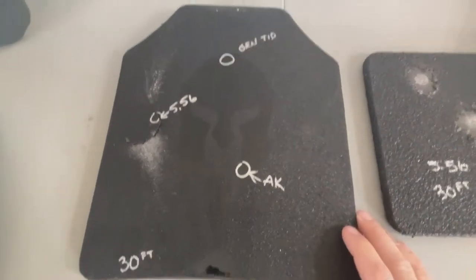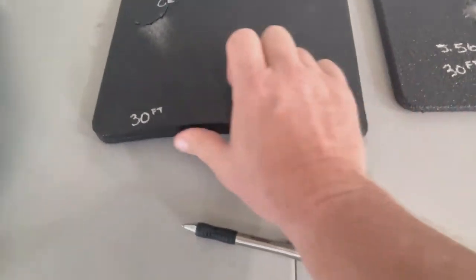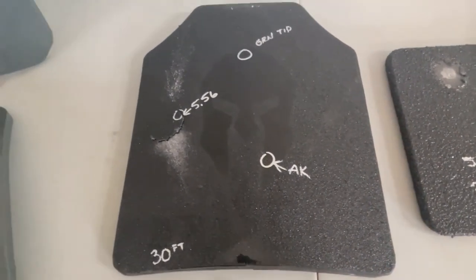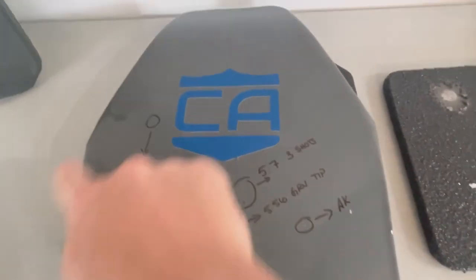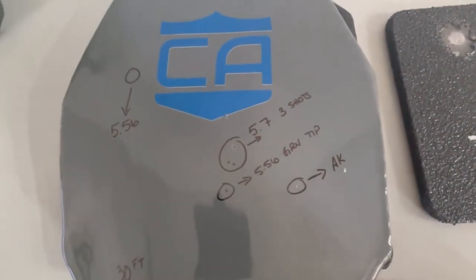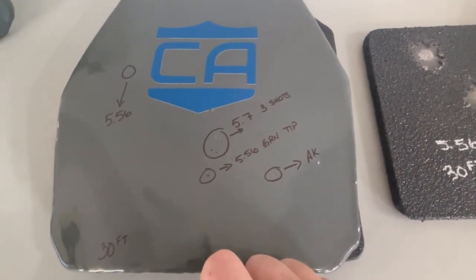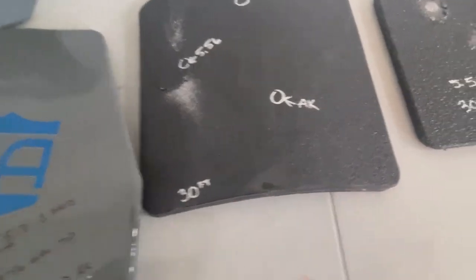Just incredible — it didn't do that with the 5.56 green tip, it didn't do that with the AK; it did it with a simple 5.56 round. The AK kind of did the plate in — it delaminated the plate almost entirely, all the way up the side. The Caliber Armor that we tested did really, really well — no delamination except right here in the corner where we shot the AK round. We actually shot some 5.7 at it just to see what it would do, and it really did well — the coating captured everything pretty well.